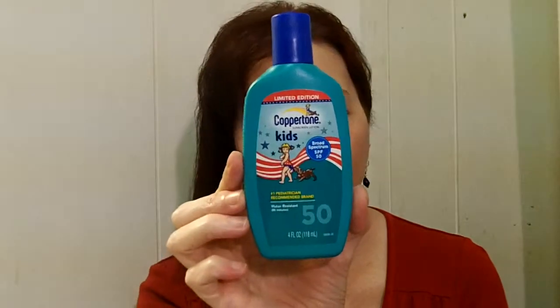This is Coppertone Kids, also pediatrician recommended. It's SPF 50, water resistant up to 80 minutes, and it's good for kids who are a bit older — not babies, but maybe five or six. All of these are very good for keeping the sun off your children and yourself. I really like the Coppertone Ultra Guard because I can put it right over my moisturizer and it doesn't pill. I've tried several sunscreens and they all pill, whether it's the moisturizer or the sunscreen itself, but this one doesn't — and I'm very happy about that.